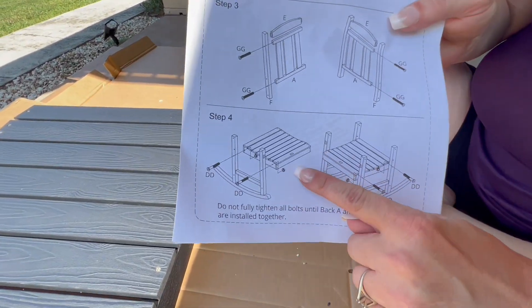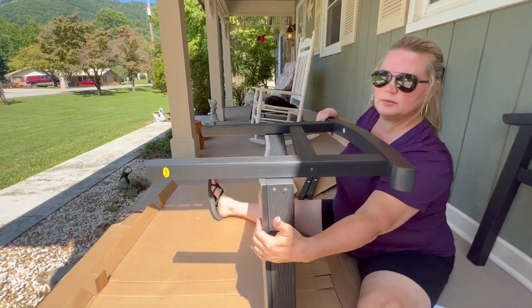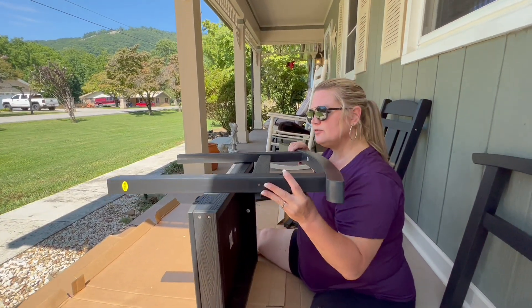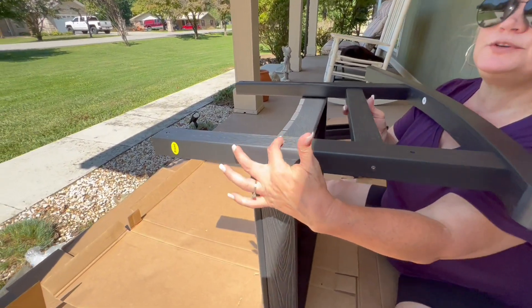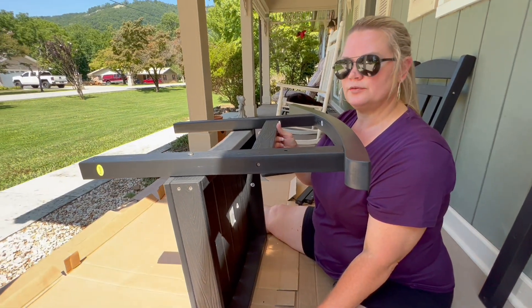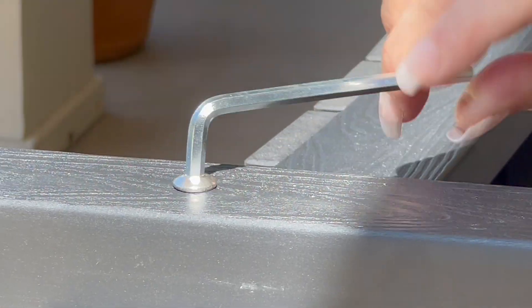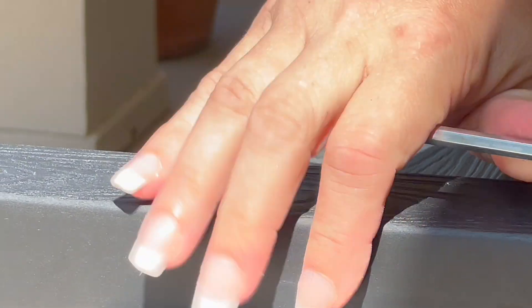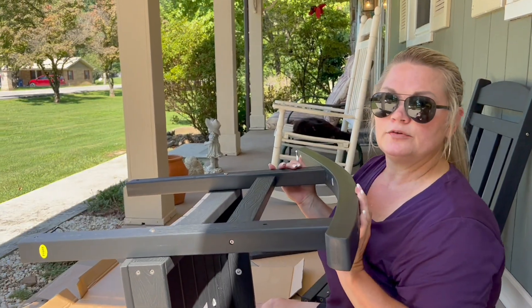Step four — we're going to be assembling the seat and the legs. It seems there's a sticker missing to tell me which way the front is; that's the only issue I've had so far, but I'm going to just go with it. There are three holes — it's going to go into the middle hole. The bottom hole will have a rail that goes across the front. You have a bolt and a nut. Now that this side is done, I'm going to flip it over and do the other side.